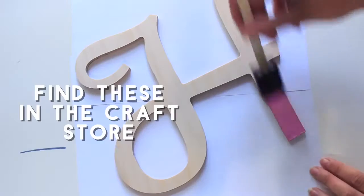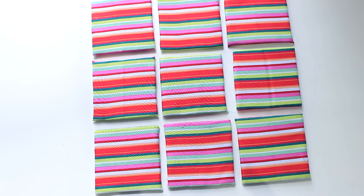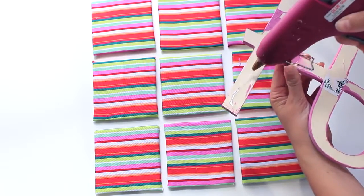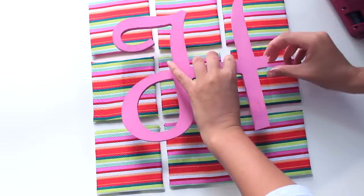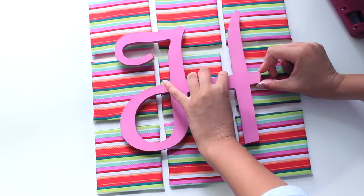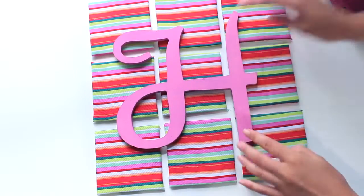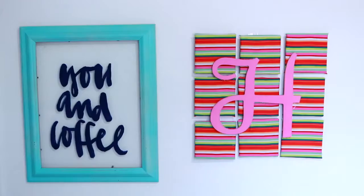I picked this initial up from AC Moore and I'm painting it pink. Once I've put my squares together I'm laying my initial on top and gluing it into place with hot glue. A couple of things I'd do differently: I would probably stick the letter upside down and then place the squares on top of it, because the glue dried very quickly and the squares moved around a lot. Also, I'd use a really busy print instead of stripes because stripes are really difficult to line up. Hopefully you can make yours look better!